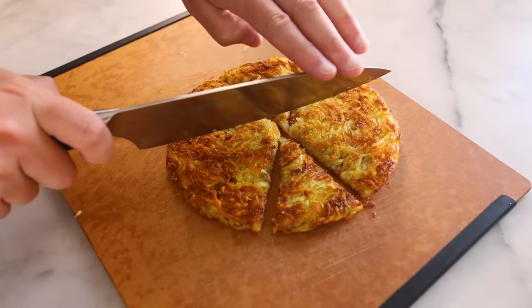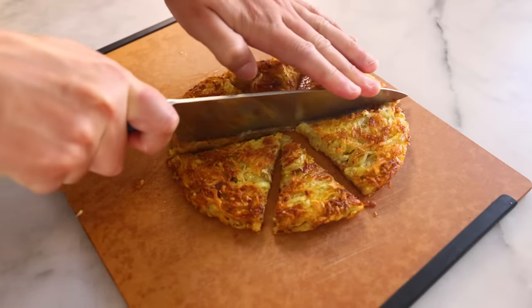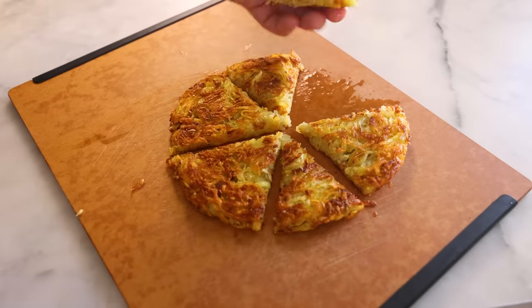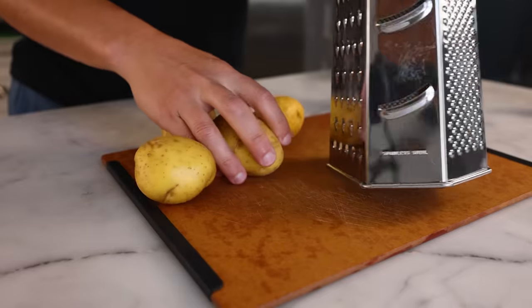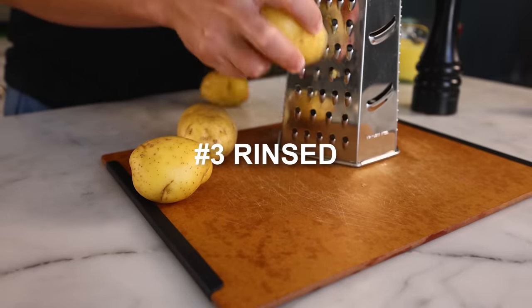So, rösti number two — not parboiled — is better on the outside, I think. But I'm not wild about the inside. It's a little slimy in the center, again I think from that wet, starchy residue. We can try to address that with rösti number three — rinsed, not parboiled.